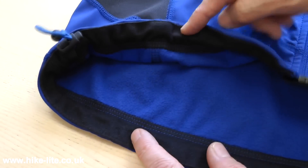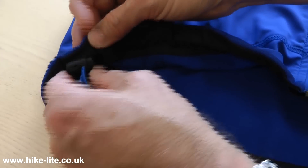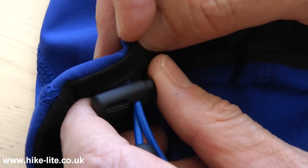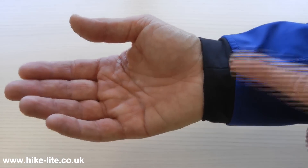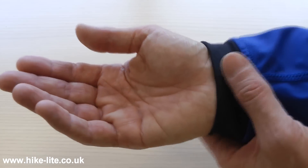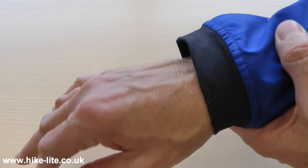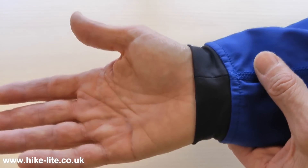There's an elasticated draw cord around the bottom of the jacket and that has an adjuster here so you can cinch it down in less pleasant weather. The cuffs are made using Power Stretch so that works quite comfortably, but there's no adjuster on this, so again this is not a nasty weather mountain jacket.